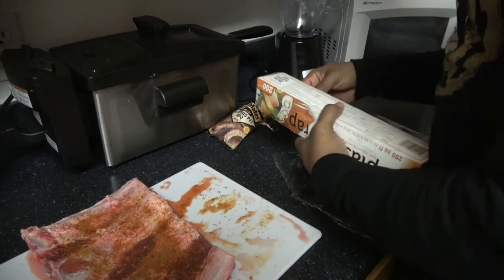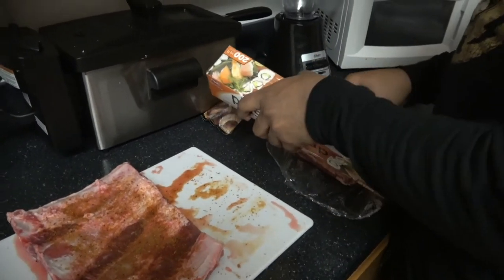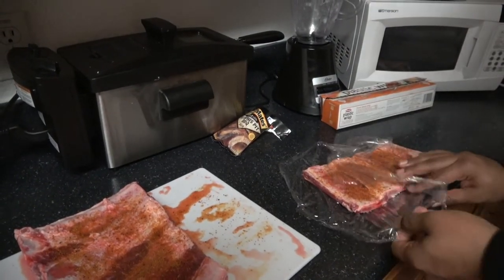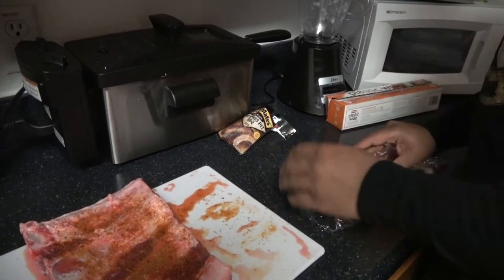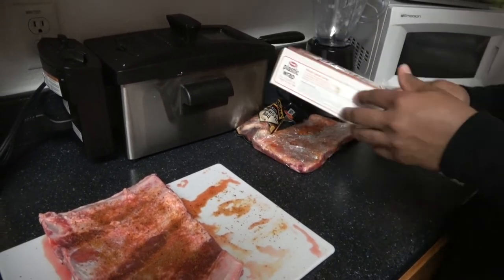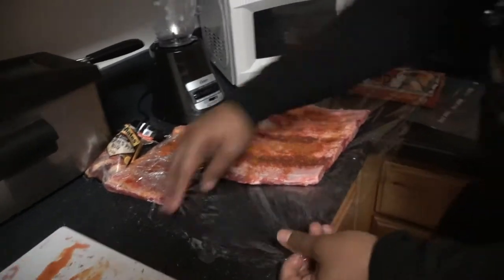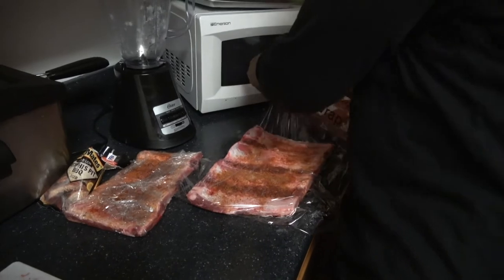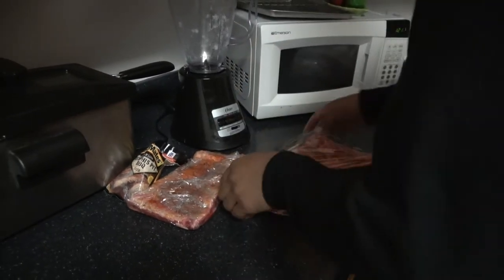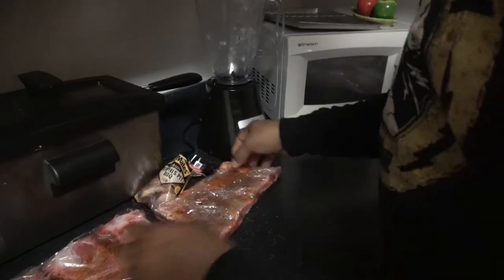You want to make sure you take it out on time enough in the morning, or however you may do it, so it's not too cold. You don't want it to be too cold going on the grill. You want it to be kind of like room temperature, not coming out chill like frozen from the fridge. Just going to do that process again and put it in the fridge.